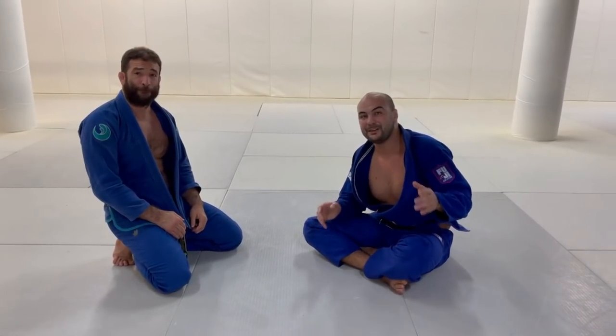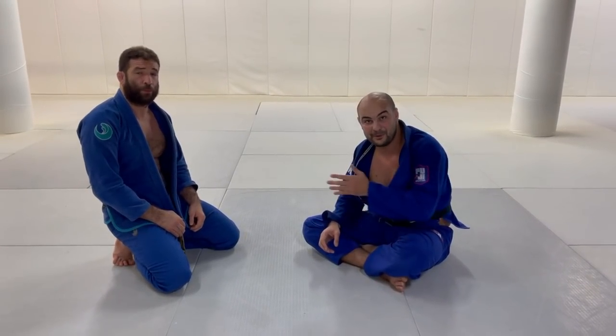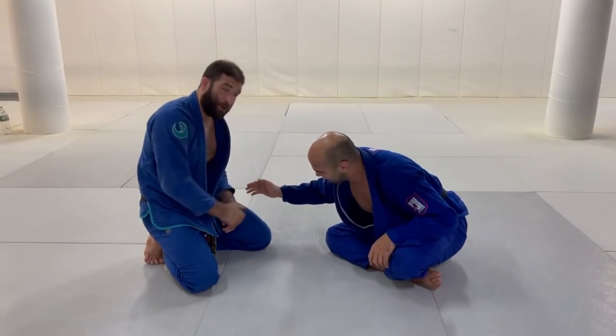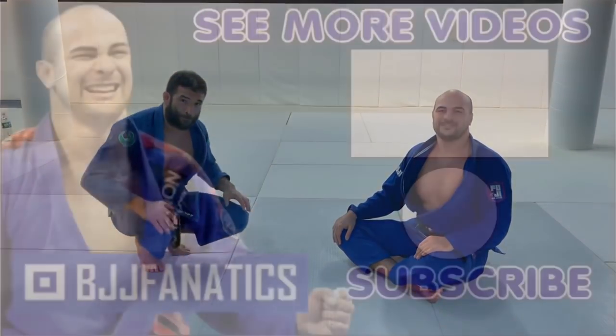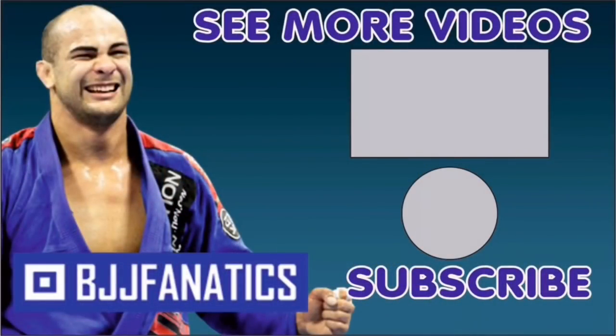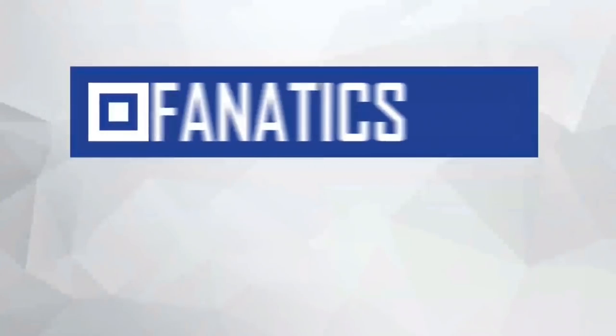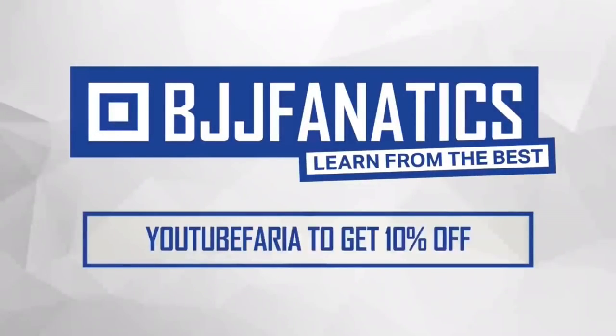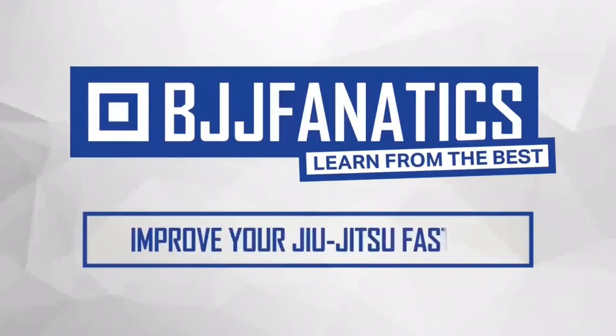Very soon we're going to launch Pressure Passing by Murilo Santana. It's going to be at BJJFanatics.com — and maybe by the time you're watching it's already there, so make sure to check that out. Please help me out to grow my YouTube channel — just click Subscribe. And to watch more videos, just click See More Videos. Use the promo code YouTubeFarya to get 10% off any instructional video. Improve your jiu-jitsu faster.